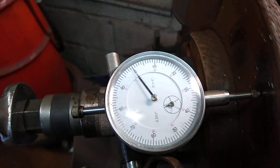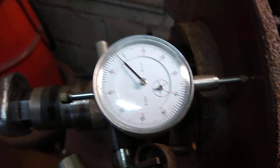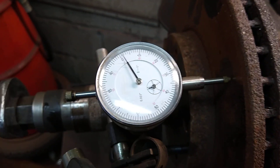The vibration is very much from the rust or the dust on the disc. You can see it moves high and low.